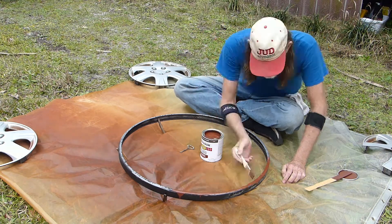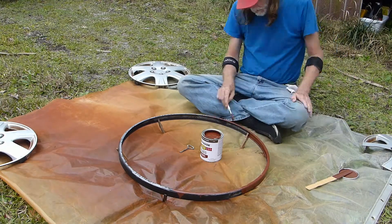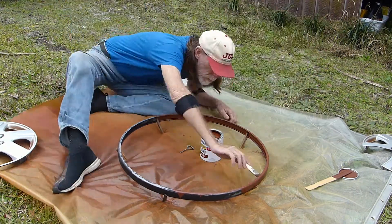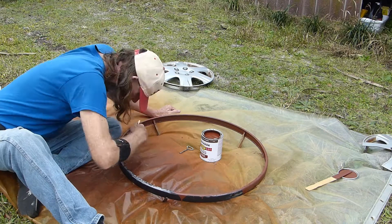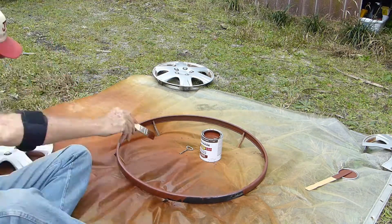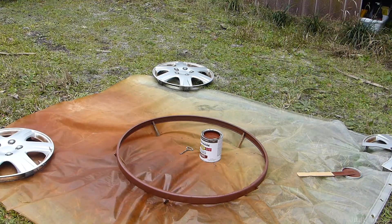Oh, nice. Nice coverage. I'll spray paint this black when I finish after this sets off.